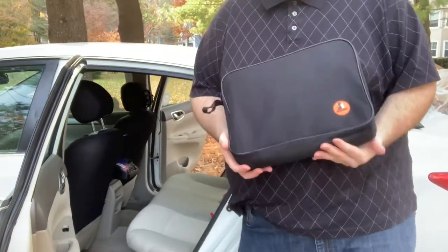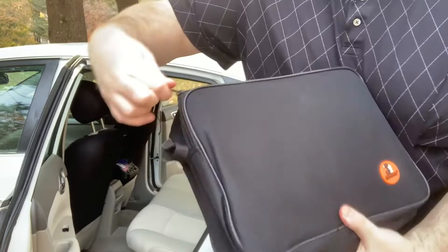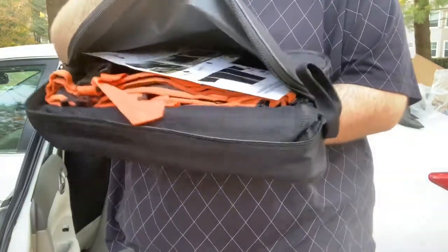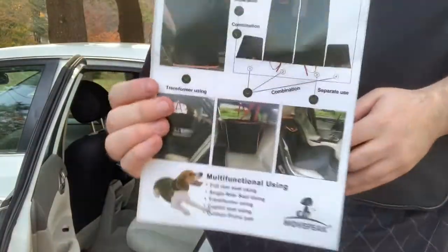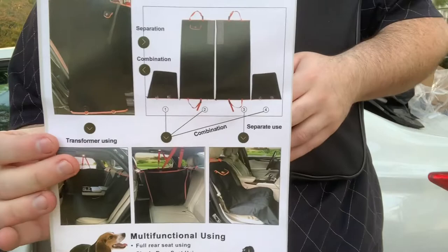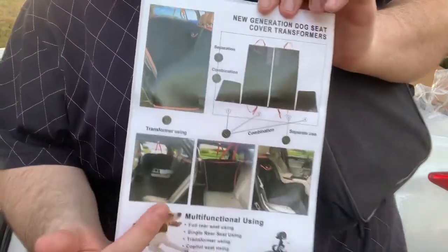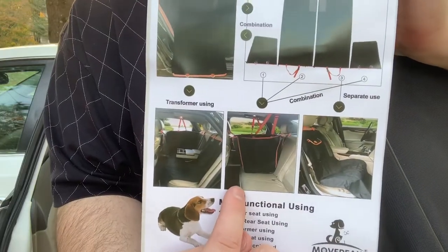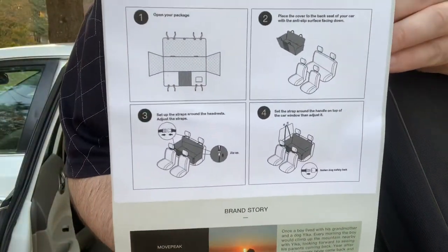I got it out of the car, out of the bag. It comes in this nice little case — I'm going to unzip it. Here's the inside; I have not taken this out of the bag before, so this is what it looks like when you first get it. Here are your instructions. From what I can tell, it comes in multiple pieces — looks like four pieces. There's also a demonstration showing it on the front seat.